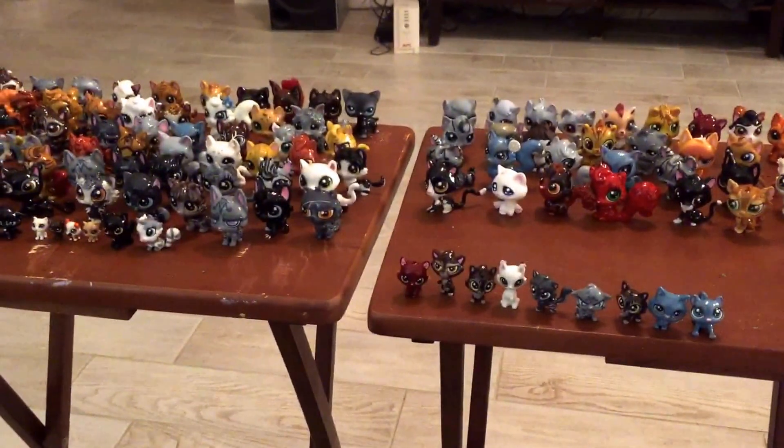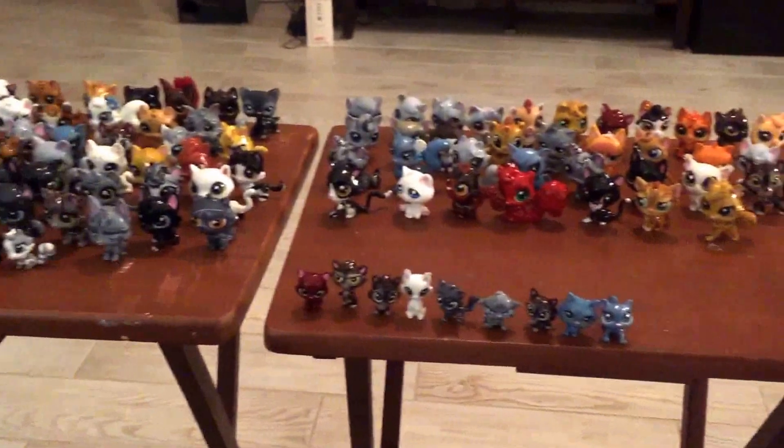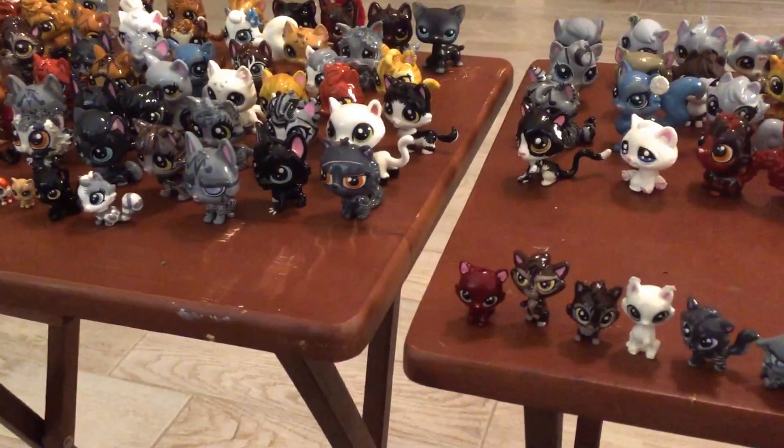Those are all of my warrior customs. I just want you guys to know I am hard at work.